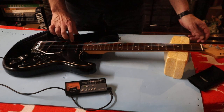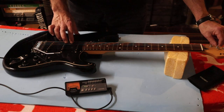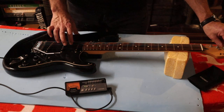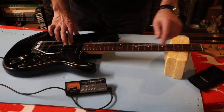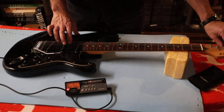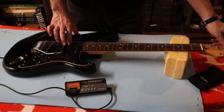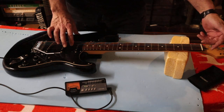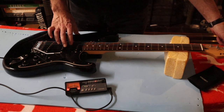So that's twice through — let's check it again. Yeah, a little bit flat. I'm not a fan of clip-on tuners, for two reasons. Number one, they're not as accurate as something like this inline tuner — they are good, but not quite as accurate. The other reason I don't like them is because if you don't take them off as soon as you've finished tuning, they usually leave a horrible stain on your headstock. Yeah, a little bit flat — so this is the third pass.